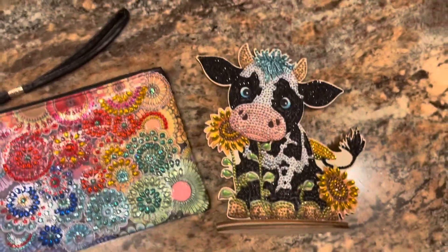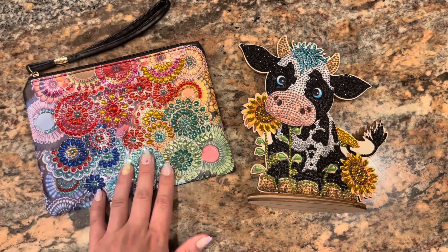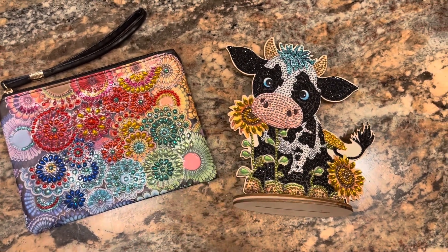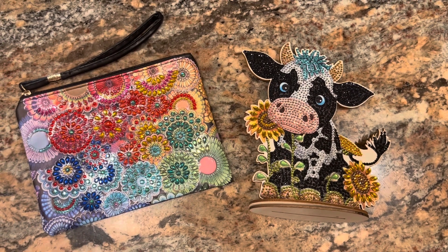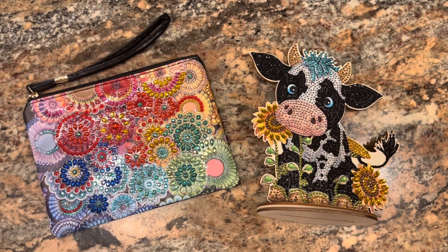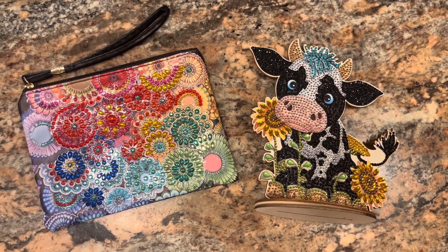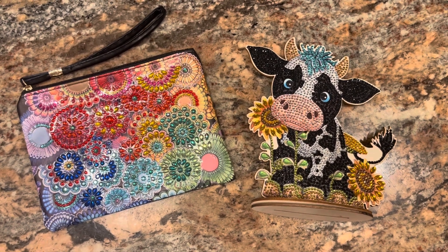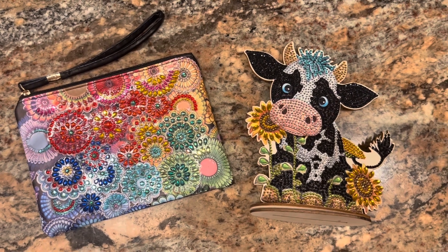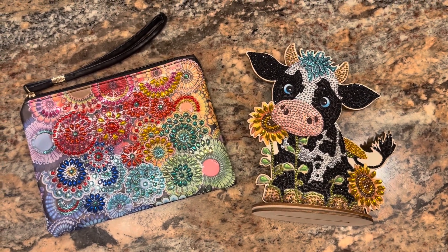So that is it — I will have the link to this down below as well. Just some super short, quick, sweet to the point completions for you: we have this mandala pencil pouch and a little cow centerpiece display. I just wanted to make sure I got on here and shared these with you guys before I tucked them away and started other projects. Thank you guys so much for watching — I hope you're having a great day. If you're interested in wax or diamond painting content, this is the channel for you. Please feel free to like, comment, and subscribe — I'd be more than happy to have you. Thanks again guys!